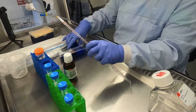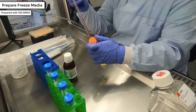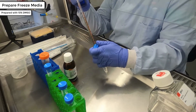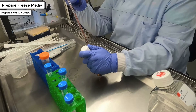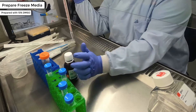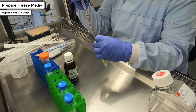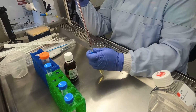The first thing you need to do is prepare your freezing medium, which is 90% KSR plus 10% DMSO. This should be scaled according to how many wells you are banking. In this demonstration, Leighton is combining 9ml of KSR with 1ml of DMSO. After mixing, the freezing medium should be stored at 4 degrees until you're ready to use it.